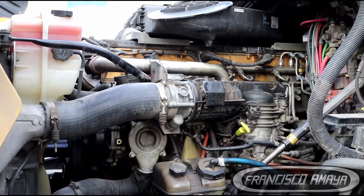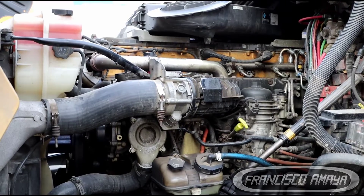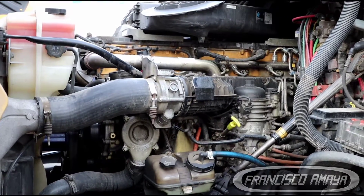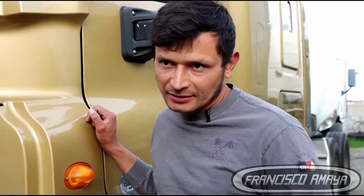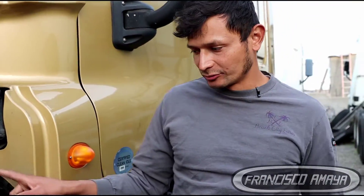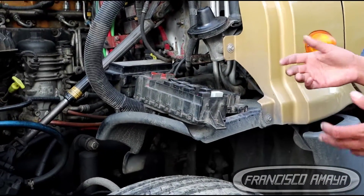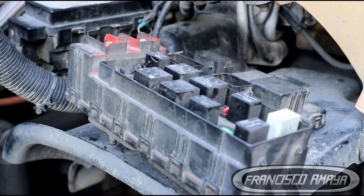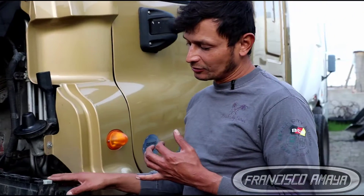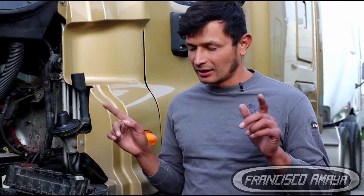This is a 2016 Freightliner Cascadia having electrical issues. Those issues are related to the SAM chassis module right here. This is a module that controls most of the electrical components of the trailer and the tail of the truck — all the top lights of the trailer, all the rear lights, stop lights, and turn signal lights.